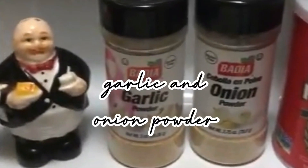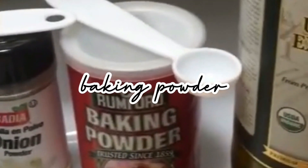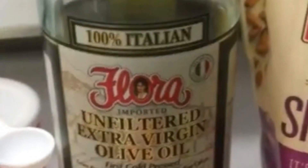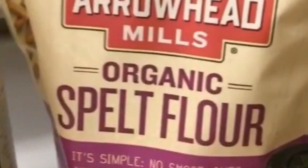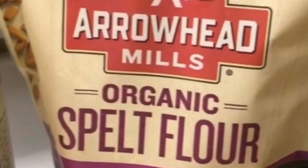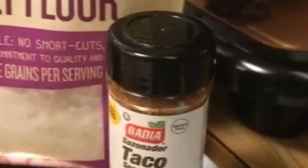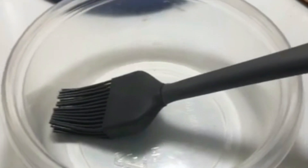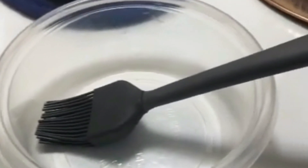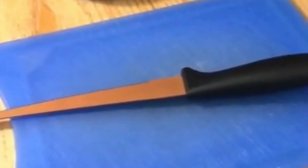You're going to need a half teaspoon of garlic and a half teaspoon of onion, a tablespoon of baking soda, a tablespoon of virgin olive oil, three tablespoons of organic spelt flour, and to top it off some seasoning. Then you need a pinch of Himalayan salt, a mixing bowl to pour your mix in to put in the microwave, and a little cutting board. That's all you need to get this recipe going.